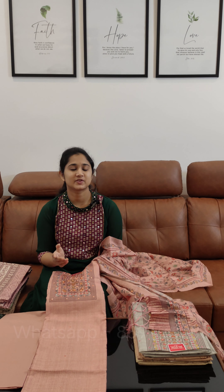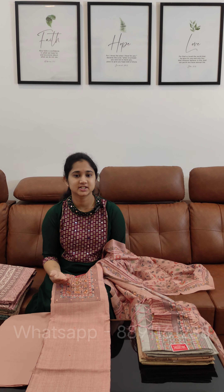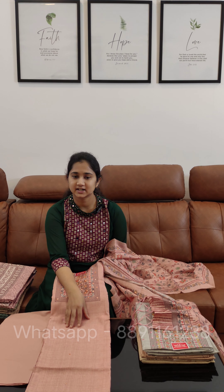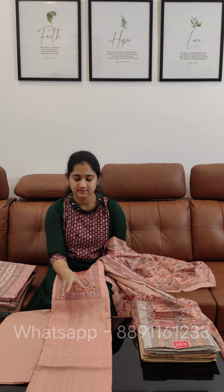Hello everyone, welcome back to JodhiTex. We have an office casual wear collection. We have a cellware material site. We use this kind of material. We have three different types of cellware materials.